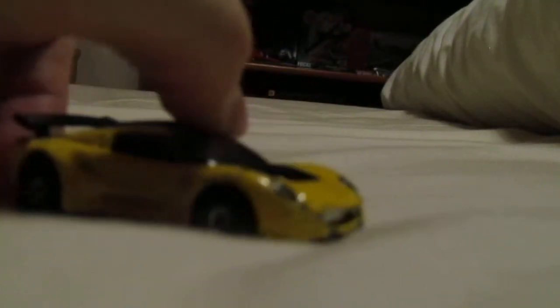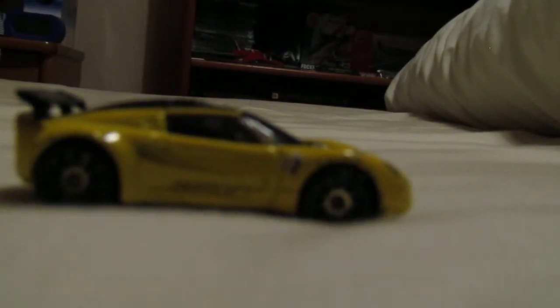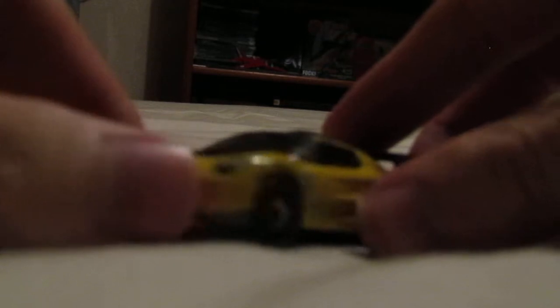This car was made back in 2003. Quite a nice car, got nice details on it. And also back when all these little Hot Wheels were probably like, for a car, maybe £1-£2.